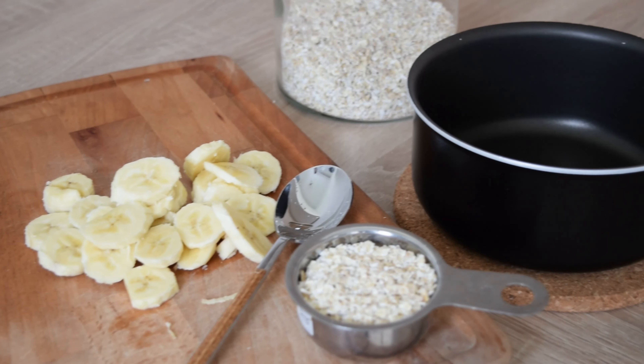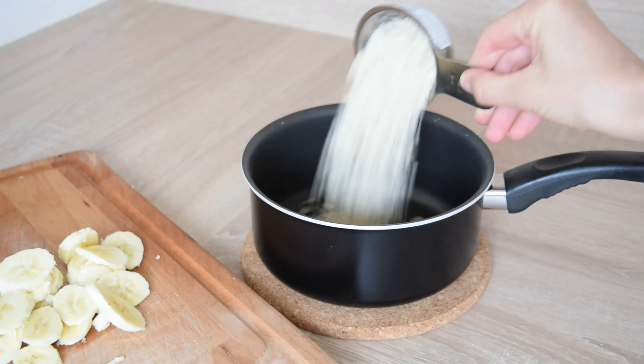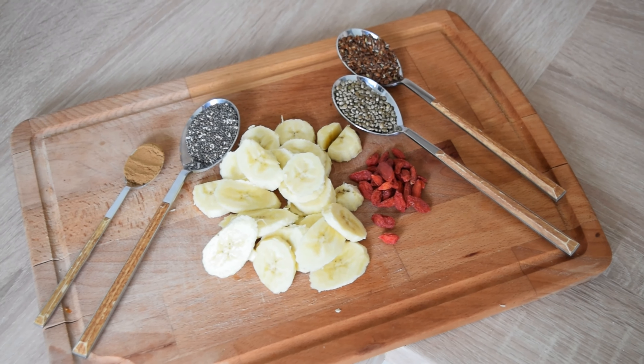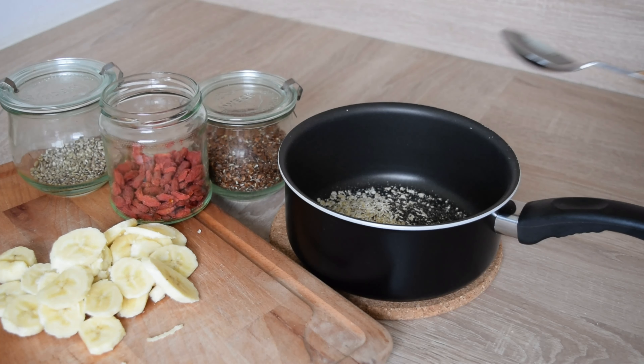Prepare your cooking pot and place oats along with the rest of the dry ingredients. All right, let's do it.